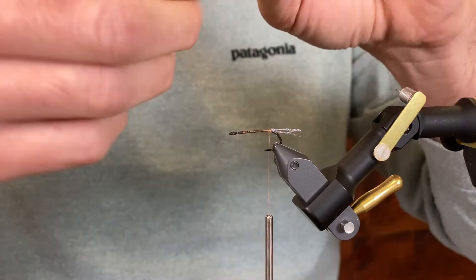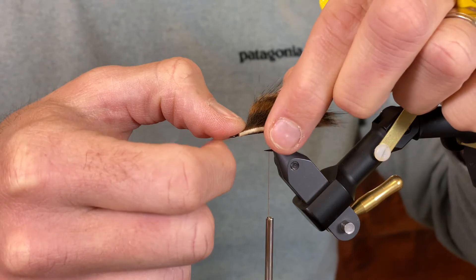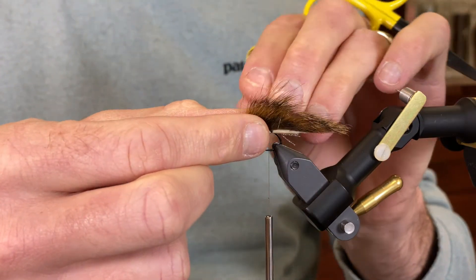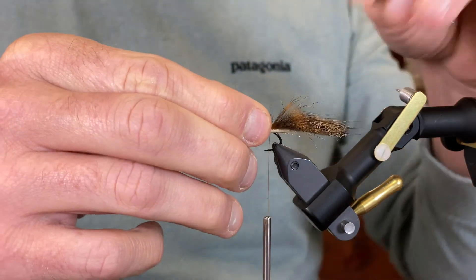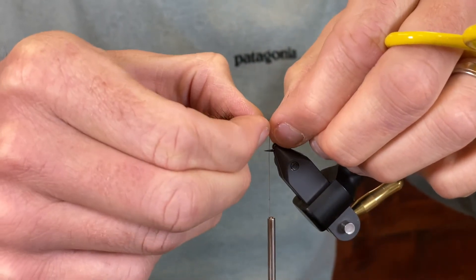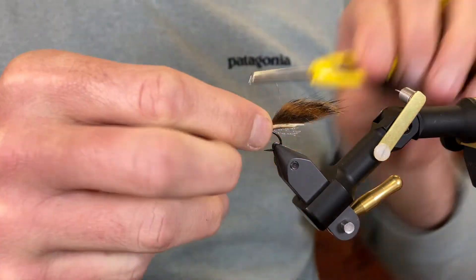Now I have my squirrel strip, and I'm gonna tie that in at the back. Those wraps are gonna be just over the same spot where I tied in that crystal flash.